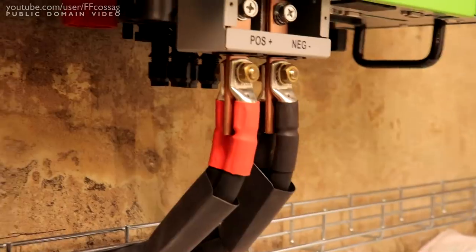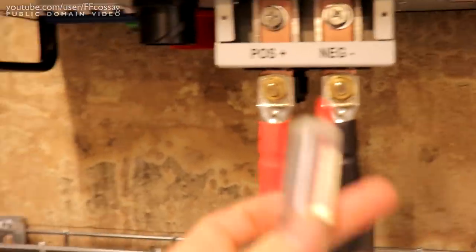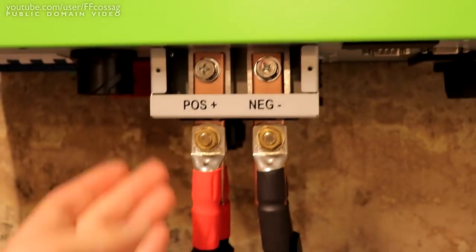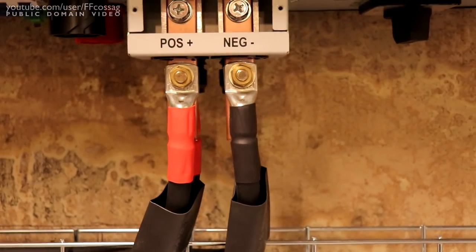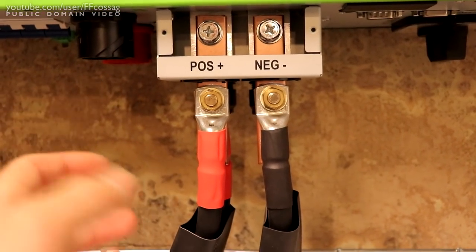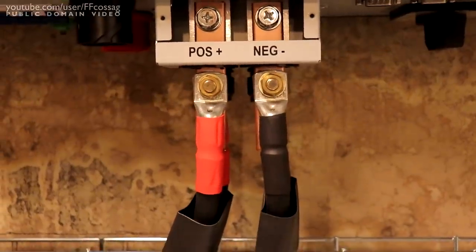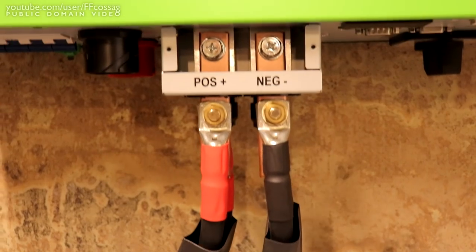Prior to putting everything together I ultra-cleaned everything with my isopropyl syringe and made sure the mating surfaces are absolutely clean. I also put effort into bending the wire so everything goes completely straight down with no load going anywhere, so there are no torques anywhere.